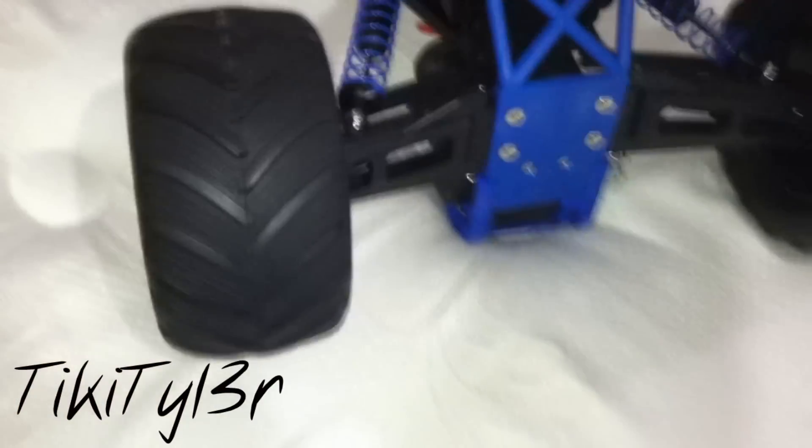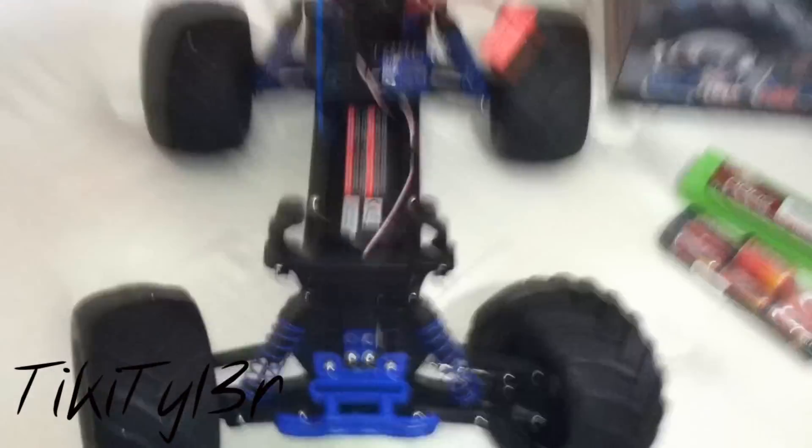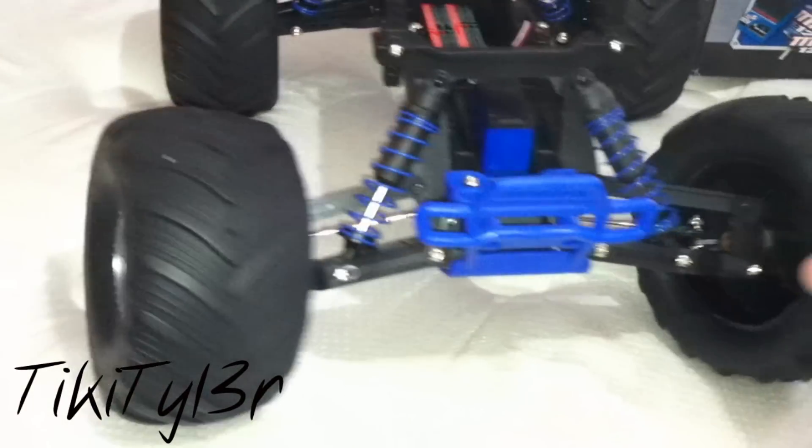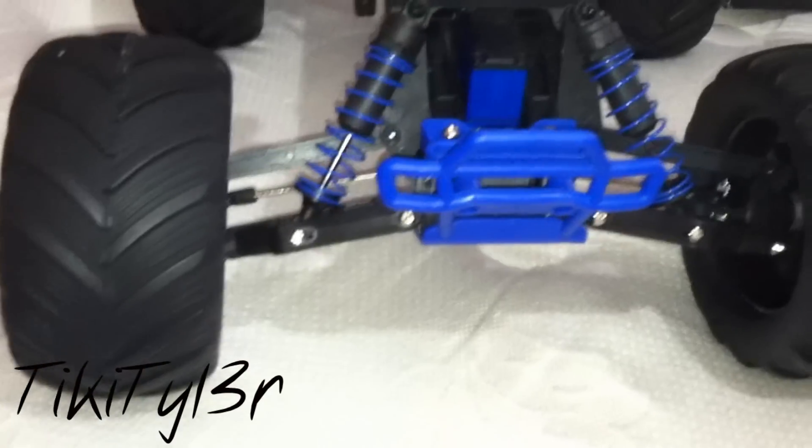Basically a standard Stampede, just with a bunch of blue accents on it. I'll probably be getting some kind of aftermarket roll cage to fill it in and give it a little extra protection. The motor is in the back — it's their Titan 12-turn motor. Should be pretty fast with the battery I'm going to be using. On the bottom, it looks pretty ready for a good bashing — I guess we will find out. I do really like the shocks; the stock shocks seem to be of really good quality. Suspension is very firm, yet not too firm.